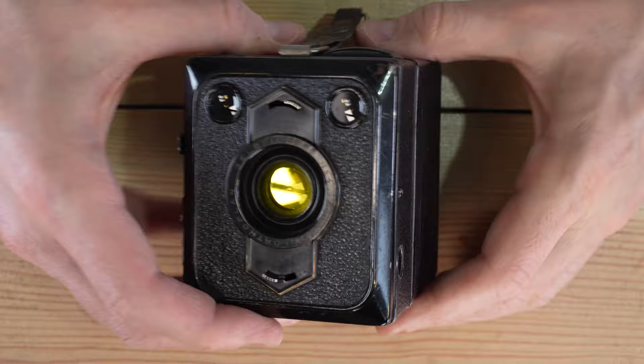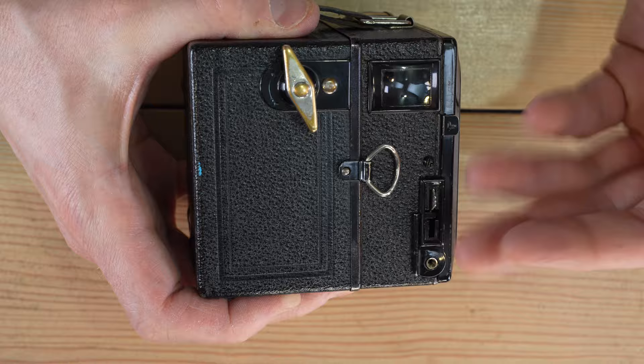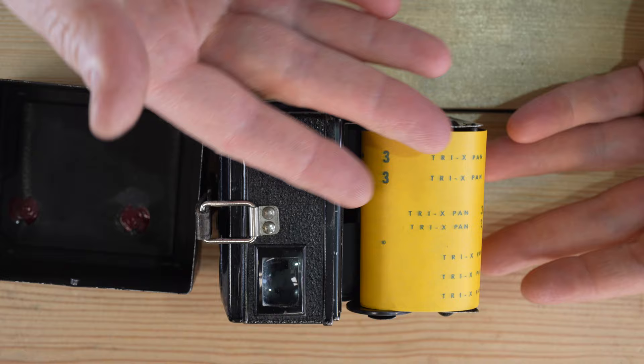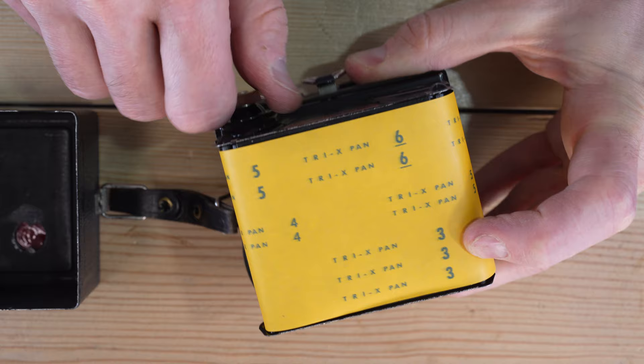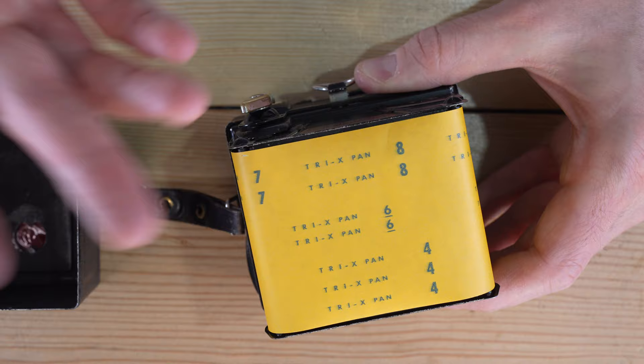An important thing to bear in mind about film is that it is one and done — it can record light a single time in a controlled manner with a proper shutter speed and aperture to create an image, or in an uncontrolled manner where it records every photon of light reaching it. If you opened your camera right now, everything outside of the spools would be completely ruined. These numbers indicate your different framing, and as you advance the film, it moves right through the camera. Really simple, really straightforward, very reliable.